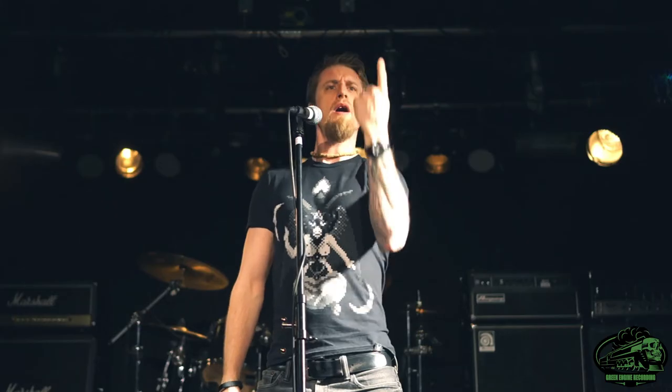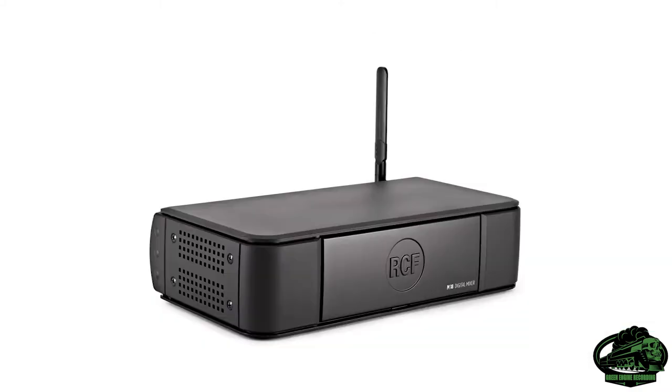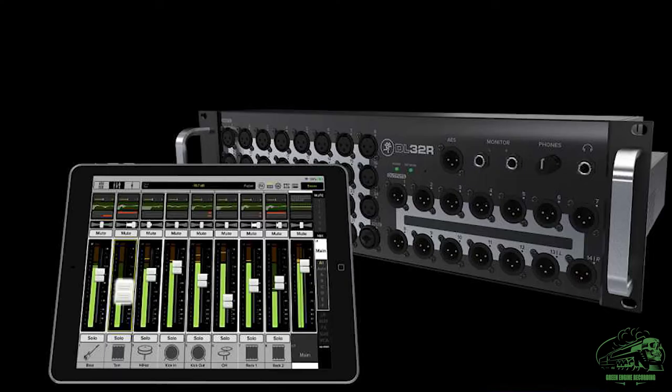In recent years, more and more bands have started getting interest in traveling with their own in-ear monitoring systems, and it's totally understandable when there are so many times bad monitoring can mess up a live show. And as app-controlled mixers become cheap, the opportunity to build such systems is now reachable for more musicians.